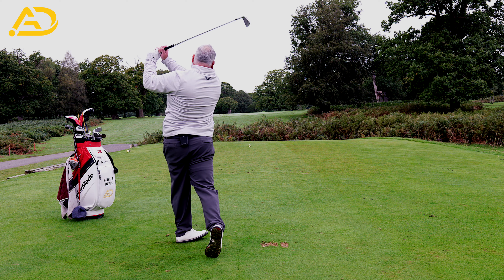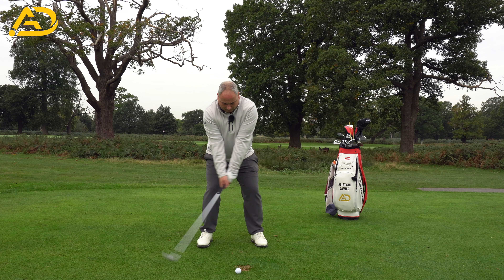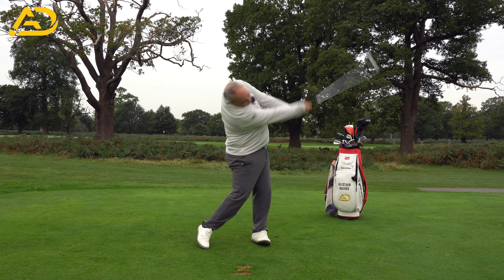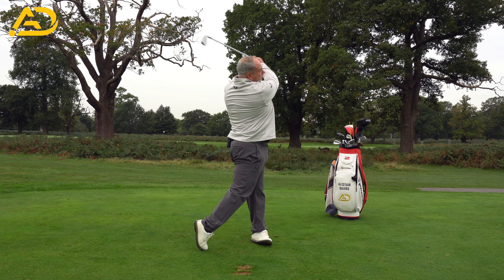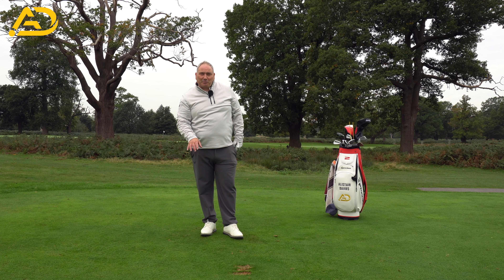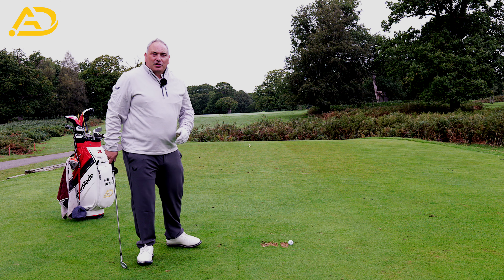Great crispy contact there — probably the best contact I've made for weeks. I'd struggled taking a nice divot after the ball, but this has felt quite easy, and it'll feel easy to you too. Let me give you one more exercise that will be a real game changer.